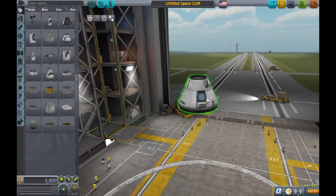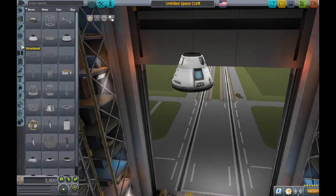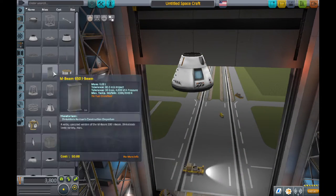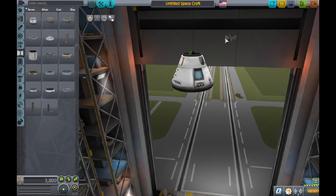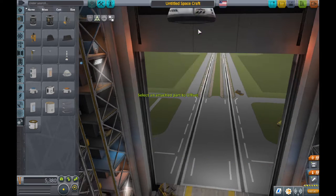Hello everyone, today I'm going to show you how to build a Saturn V rocket. In this rocket, it's very nice, it gets the job done, and it looks much better than others I've seen because it looks really realistic and accurately like the real one.